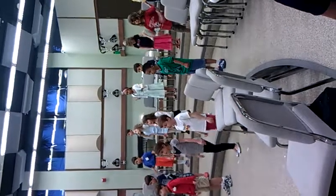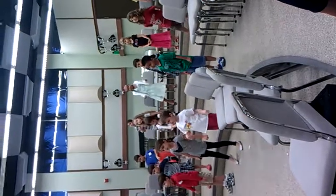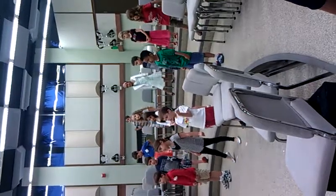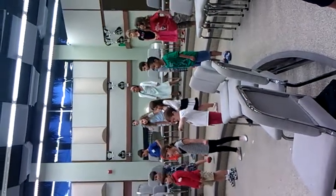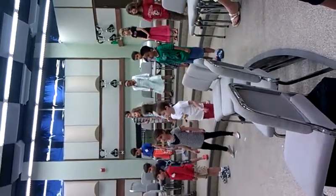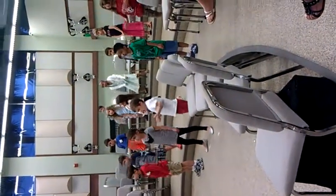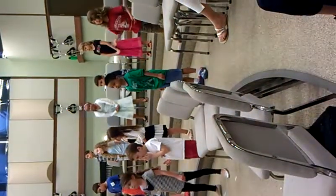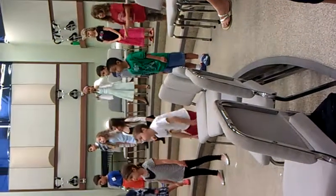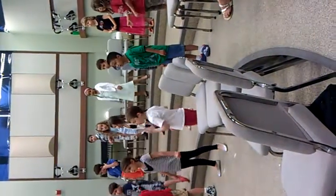Okay! Take one step, then another, first one foot, then the other, soon we'll see, everything will be okay, okay. Then the other, soon we'll see, everything will be okay, okay. Soon we'll see, everything will be okay, okay.